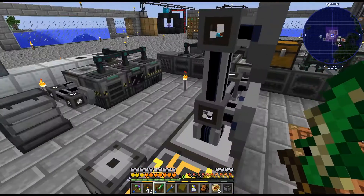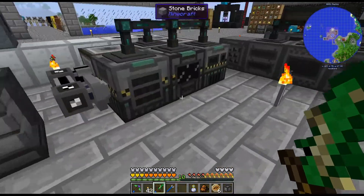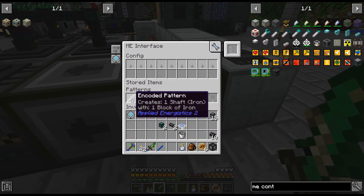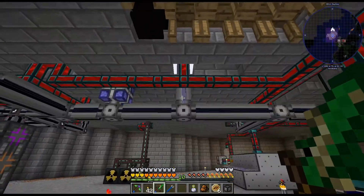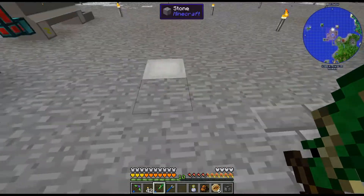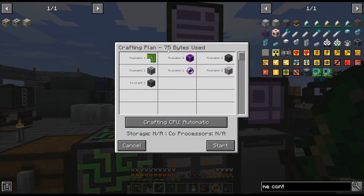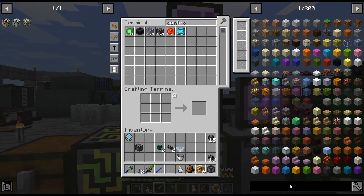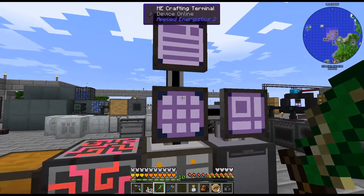As I was putting recipes in the AE system, I realized I am capped on channels. I threw down an ME interface over here for the shafts, and that filled us up. So I need to — before we go any farther — I am actually going to have to fix this. Thankfully, this isn't terrible anymore. The energy acceptor thing is still a bit annoying, but not too bad.